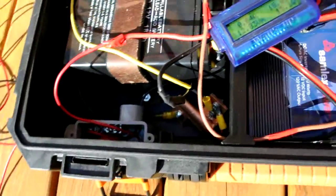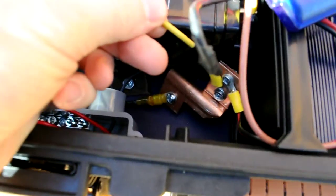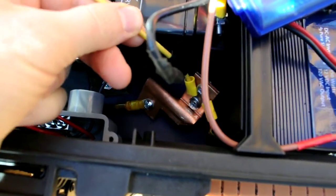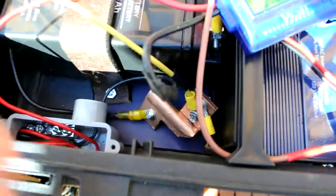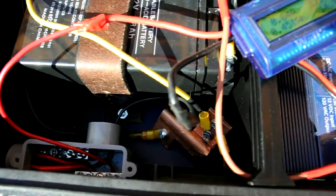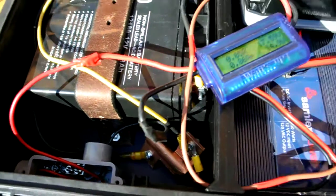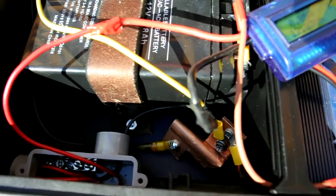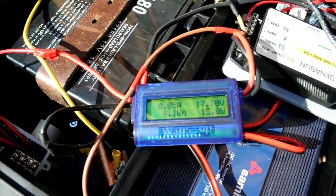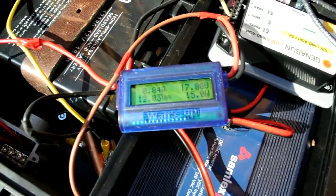I've got a shunt-type thing here that I need to monitor the batteries with — I'm going to get a monitor later. All the negatives go here. That Bogart TriMetric is pretty pricey, so I'm trying to figure out another way to get a battery monitor that's reasonably priced and accurate. For now, I just have the watts-up meter telling me what's coming in, so I'm doing quite well.